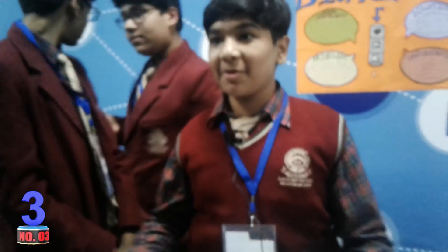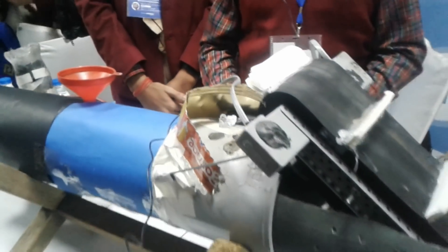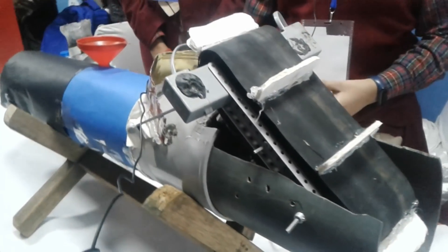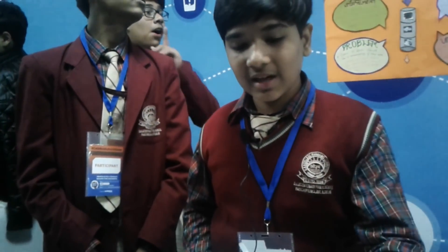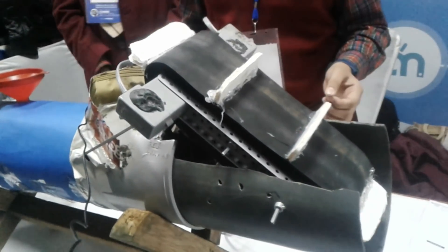This is our project Biopreneur. In the 21st century it is the need of the hour that we save and clean water. The water crisis has become a major problem. So we have developed this Biopreneur which helps us to clean water. This conveyor bed helps us to remove and segregate all the solid impurities from water.